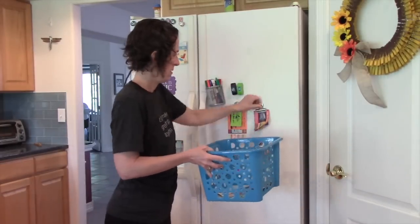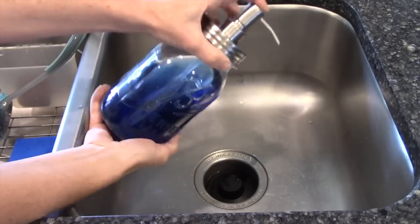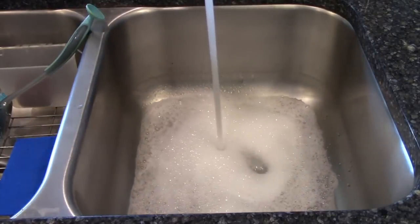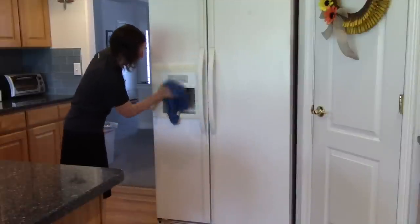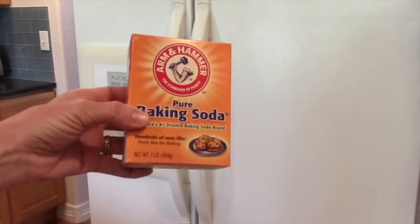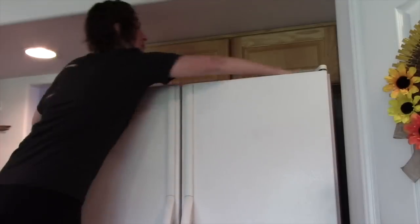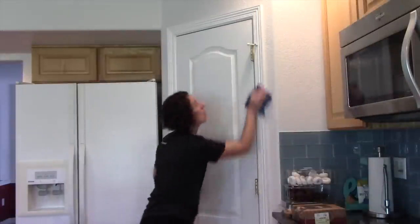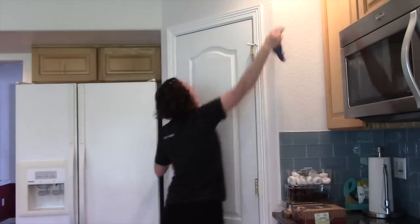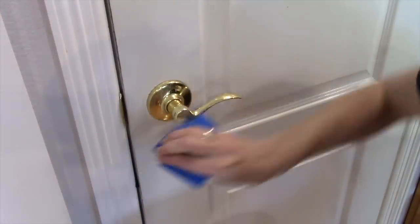Let's start with the refrigerator and freezer. First, remove any magnets, calendars, and shopping lists. Fill a container with soapy water — dish soap and hot water — and use a clean rag to wipe down all the surfaces: the front, the sides, the top, etc. Use baking soda and a scrub pad for handles and tough marks. For the pantry door, wipe down the door, the door creases, the molding, and the top ledge with soapy water, using baking soda and a scrub pad for tough spots.